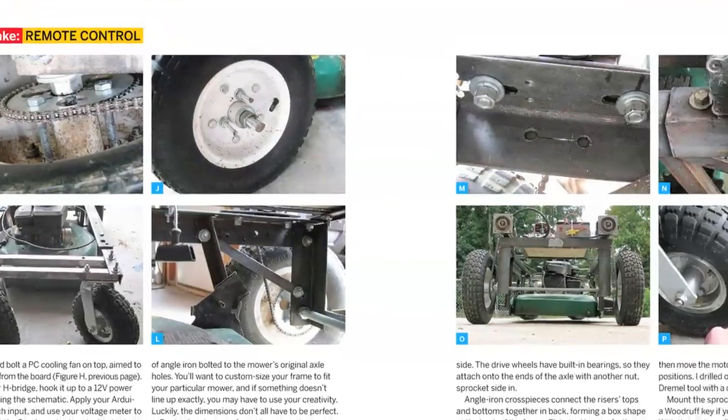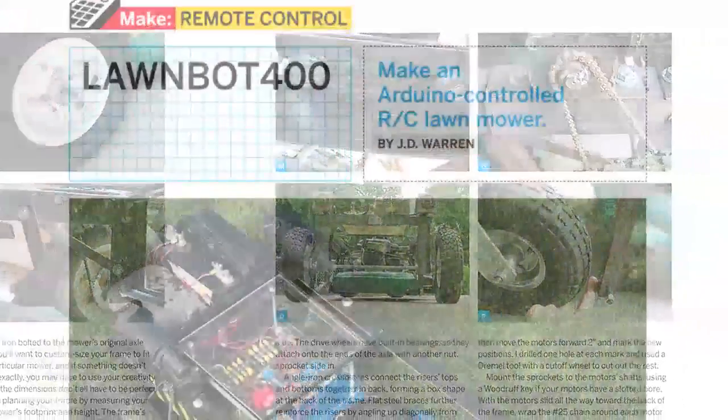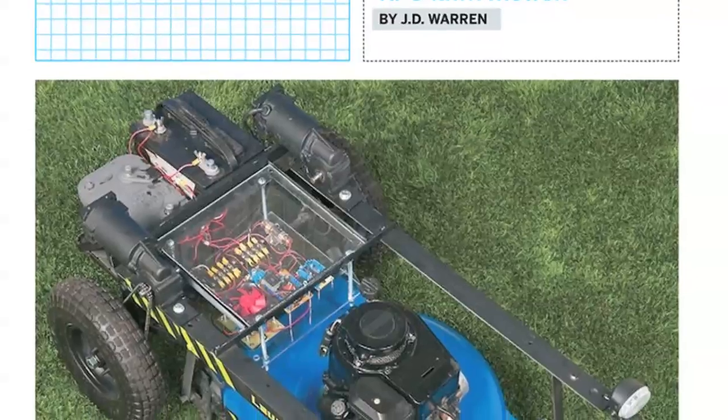Construct your own RC lawn mower using Arduino — a surefire way to make the neighbors jealous.